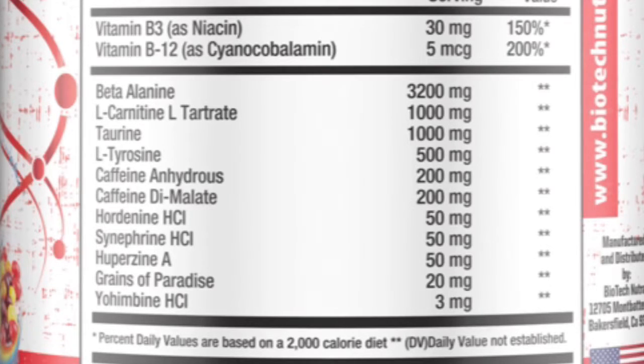Huperzine A, 50 micrograms — that's your focus. Grains of paradise — all about those gains — that's going to fight the fat. They only put 20 milligrams in there, so I hope it's potent. Yohimbine, 3 milligrams — that's your stimulant, going to give you a little NO booster, a little pumpy pump maybe. And that was all of it!